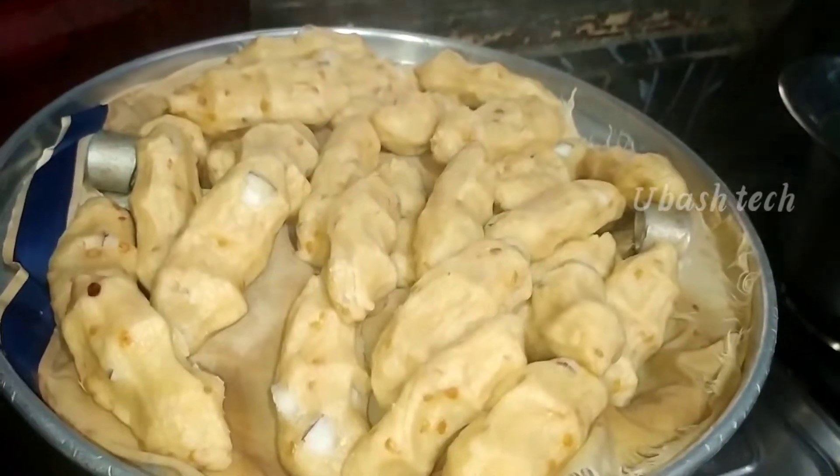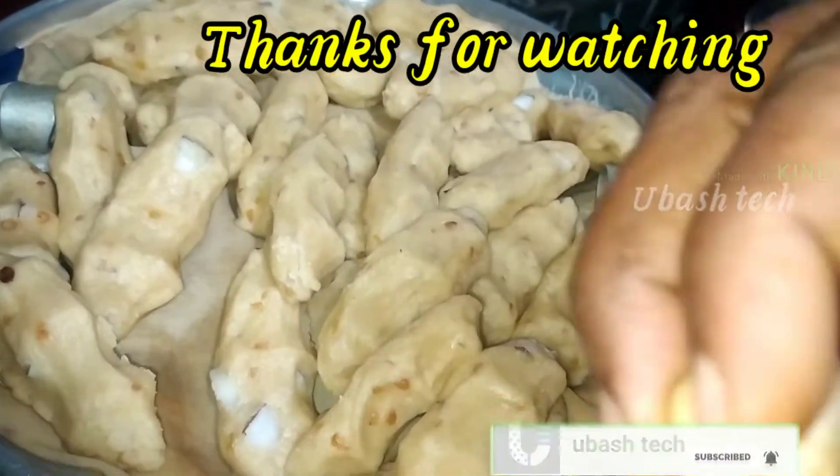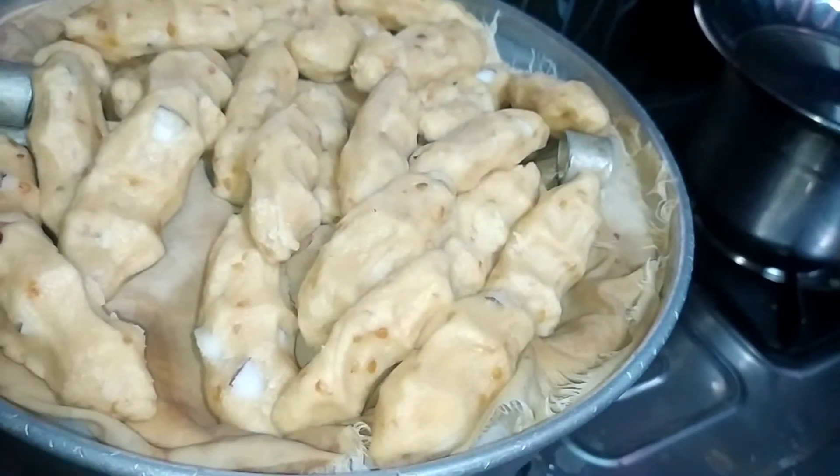You can cook it in 15 minutes. It's ready after cooking for 15 minutes. You can try this very crispy recipe in just 15 minutes.